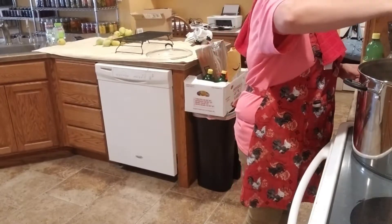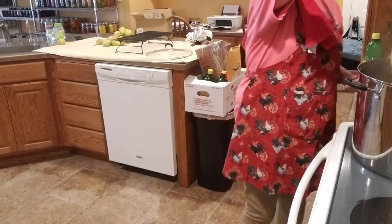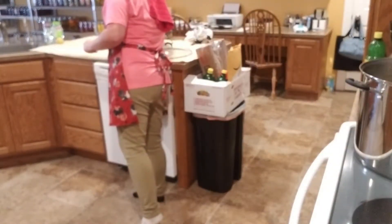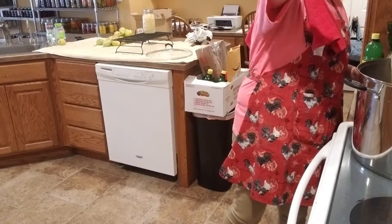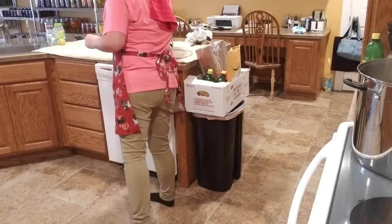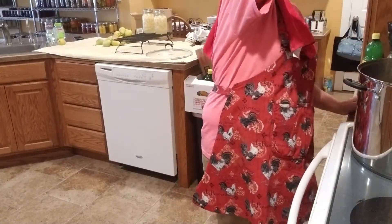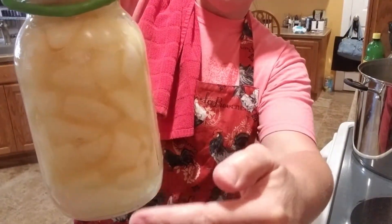They have canned for 30 minutes, then I left the lid on for 10 minutes, took the lid off, and now I'm taking them out. Let me show you guys what they look like. They actually look really good — I think the hot packing really did make a difference in how much floating I got. There's really not much floating at all. You can see just a little bit at the bottom, but normally I have quite a bit more floating than that.